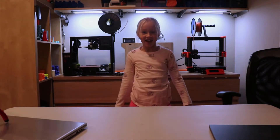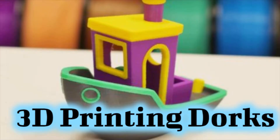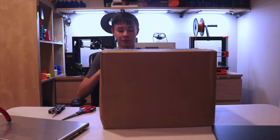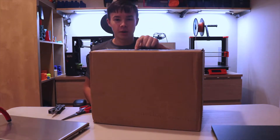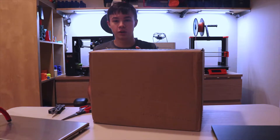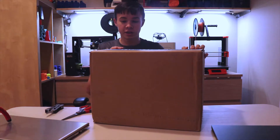Hey everyone, welcome back to 3D Printing Dorks. Today we will be unboxing filament. As my sister Danielle said previously, we will be unboxing some Matterhackers filament that I was going to order for the Prusa MMU-2S machine, or upgrade, which I will get in the near future. So let's get to it.